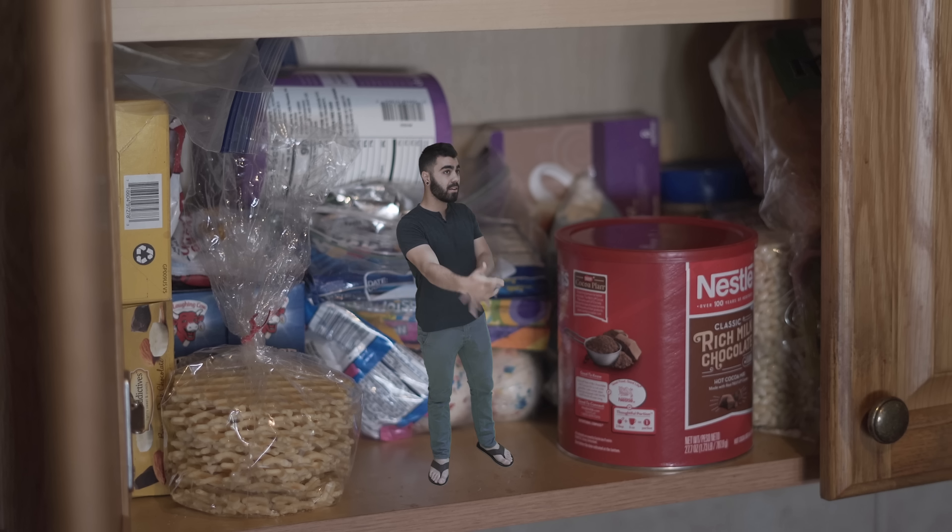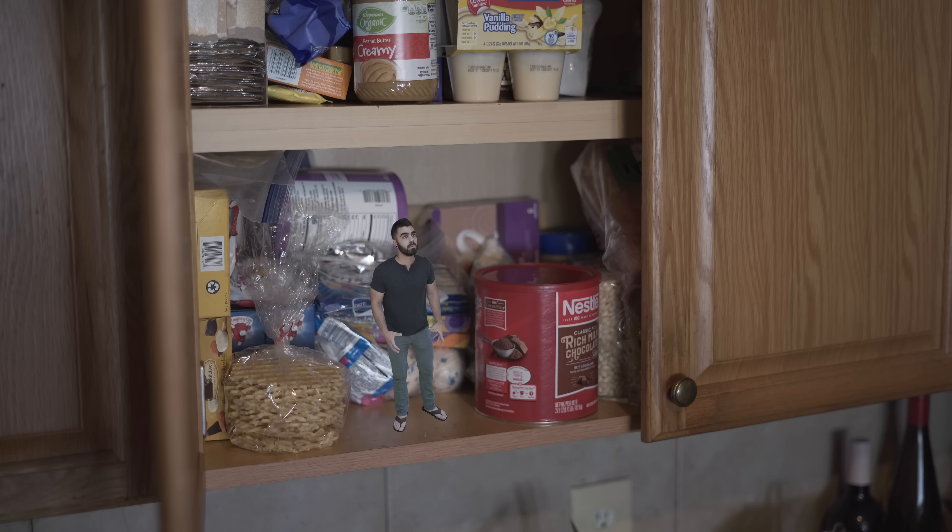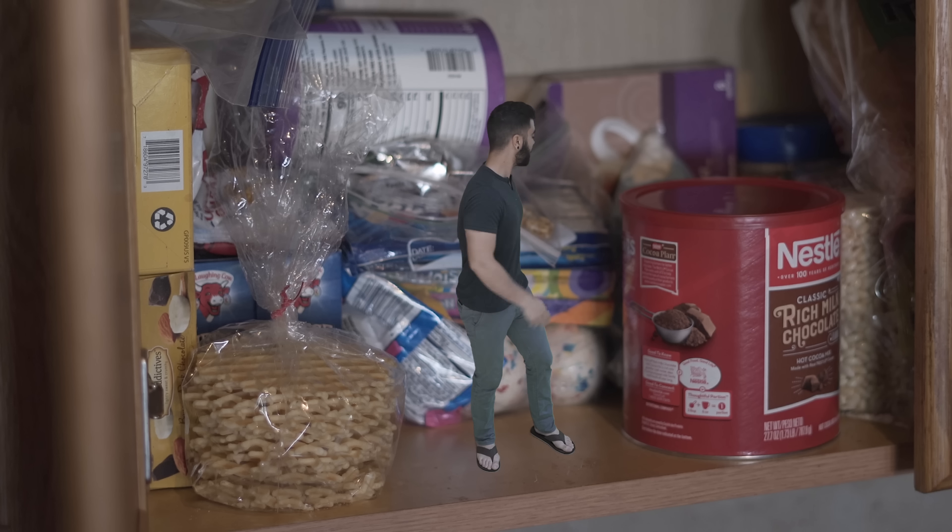Brett told me you're gonna slam that Impreza. Yeah, dude, I just picked them up like two weeks ago. I'm so excited. When you gonna do it? I figure I'll do it like next week or something when I get time.